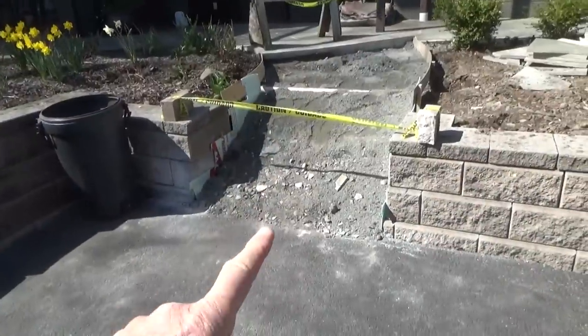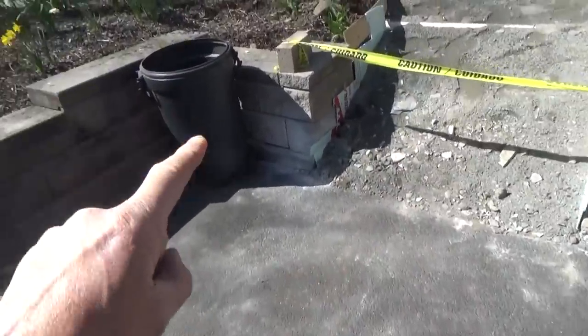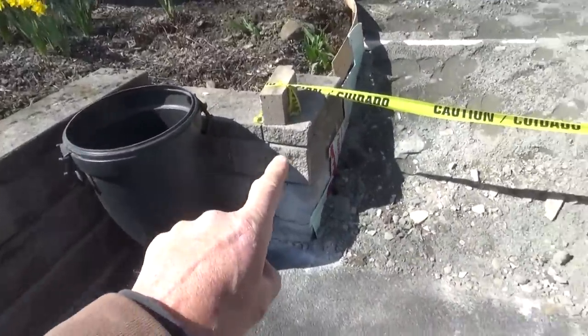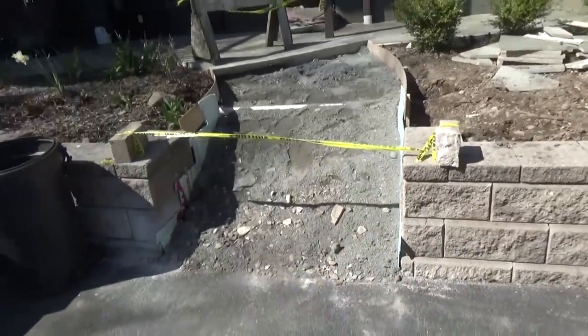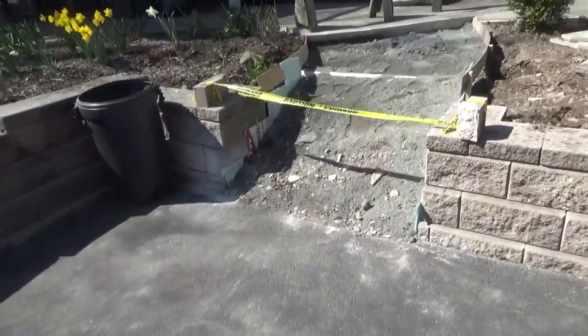We're back the next day and guess what? The owner wants lampposts - one here and one here. So that's the new job today. We're going to do that and then continue the steps.